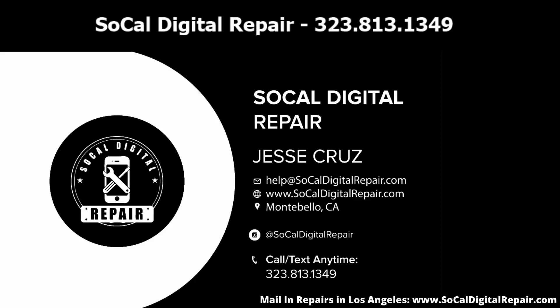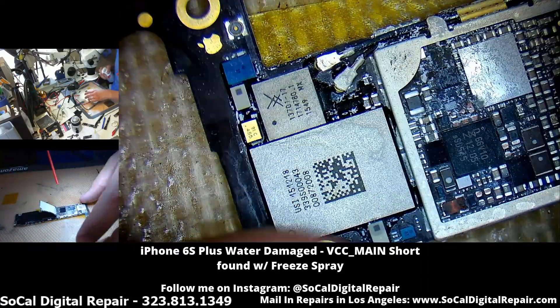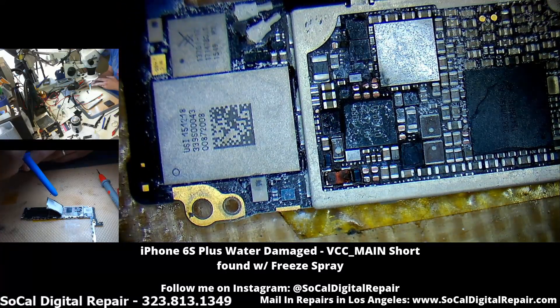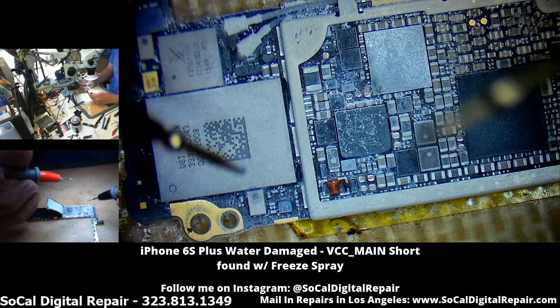Hey everyone, this is Jesse from SoCal Digital Repair. I'm going to do a quick video on how to find shorts using freeze spray. Here's a 6S Plus that has a VCC main short. I've already took off a few caps, but I can't find the source, so I'm using freeze spray to try to narrow it down.